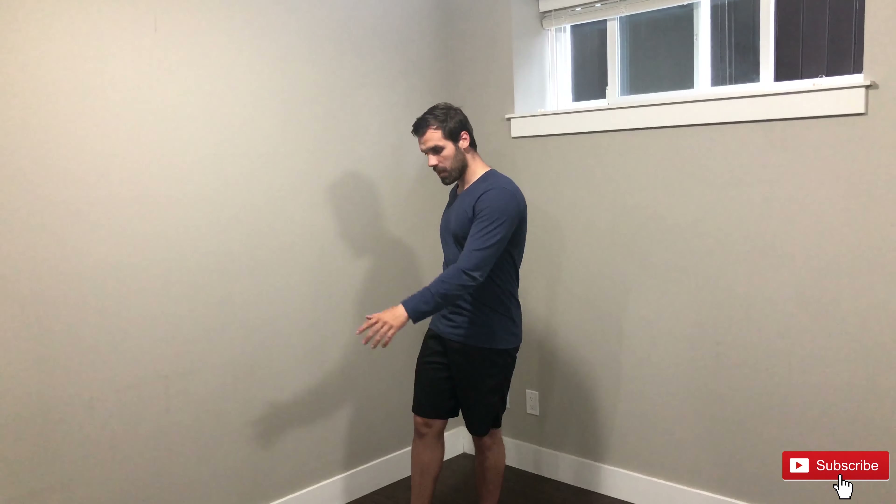Hey guys, welcome back. For today's video we are going to focus on a leg workout that you can do at home, and the best thing about this workout is that you absolutely don't need any kind of equipment. You just need a little bit of empty space and that's it.